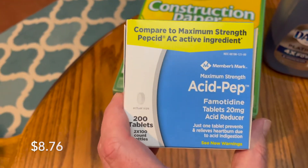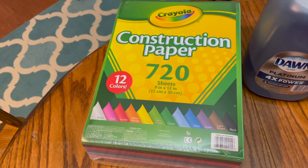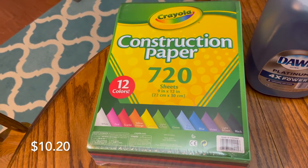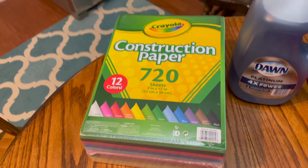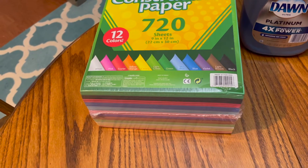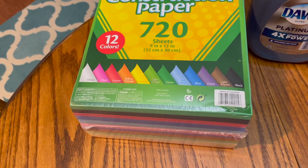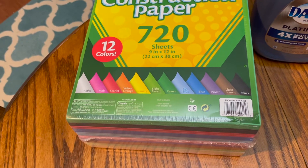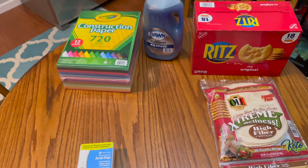The other item is our heartburn medicine — we needed some of those. The last item we needed was construction paper. We didn't have to buy it at Sam's but it seemed like an okay price and we were there. We needed it for our Sunday school Sunday evening class, so we grabbed that there.